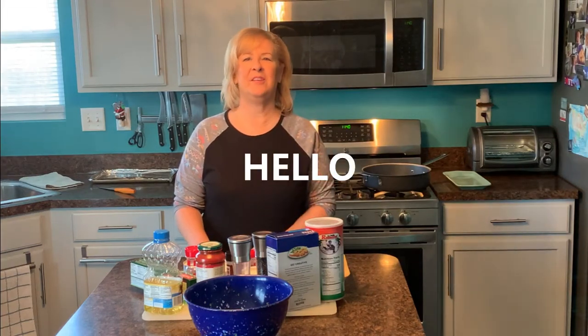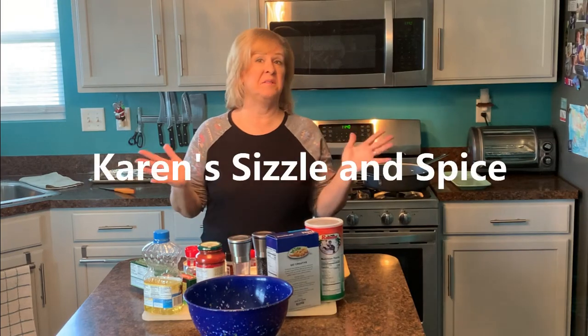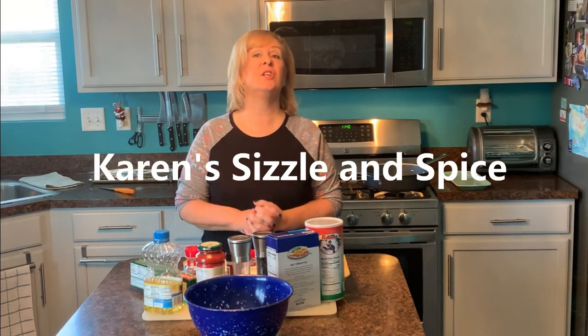Hi everybody, welcome to my kitchen. Welcome to Karen Sizzle and Spice. Today I'm going to make one of my all-time favorites — I'm going to make chicken parmesan.